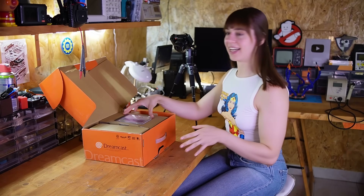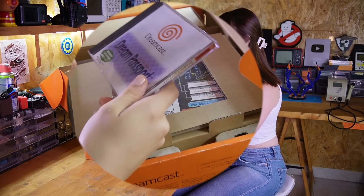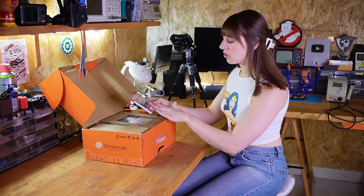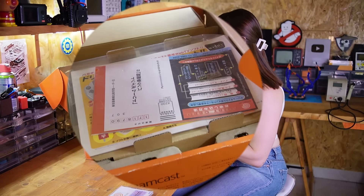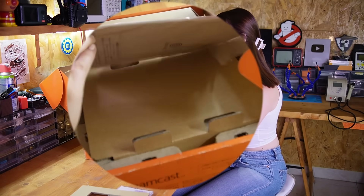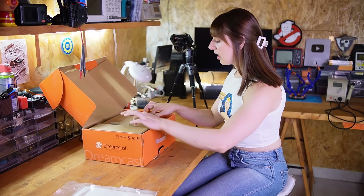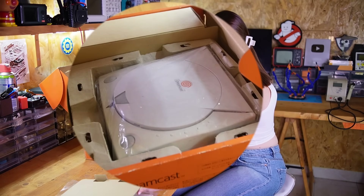On the inside I have the Dream Passport which offers some basic internet features to the user, and then there are some manuals which look pretty much new, and then finally the console itself.